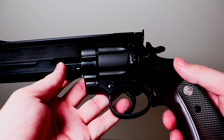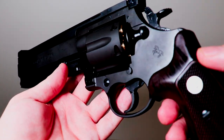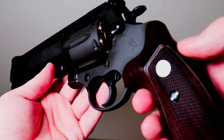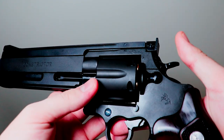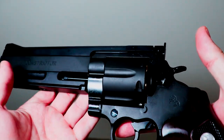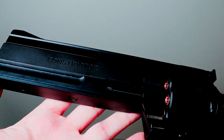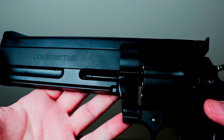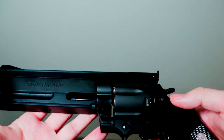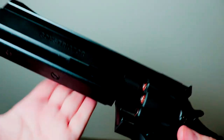The first thing I noticed taking this Constrictor out of the box is the overall weight — this is a very heavy airsoft revolver. It is full metal; the only thing that is plastic would be the hand guard. Clearly etched is the Constrictor trademark, and this thing is heavy — one hell of a tank.